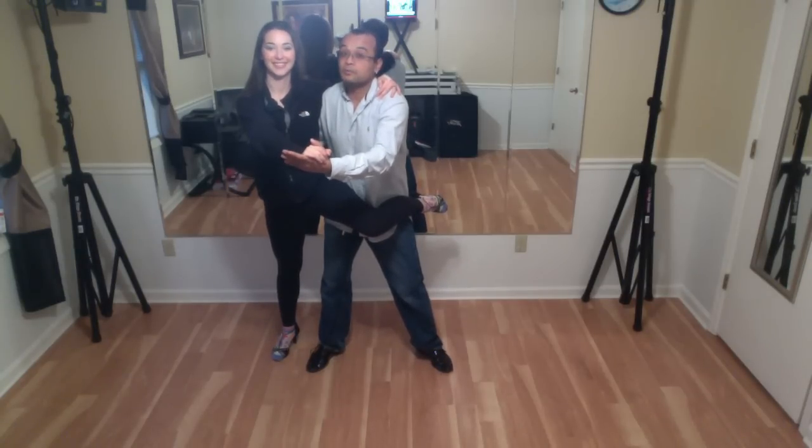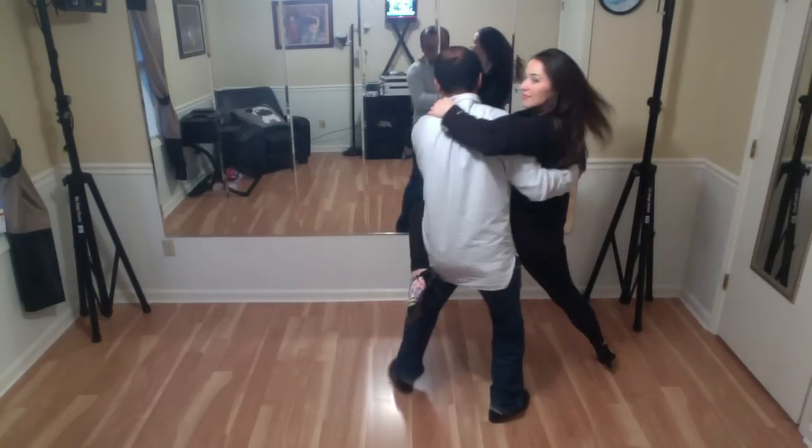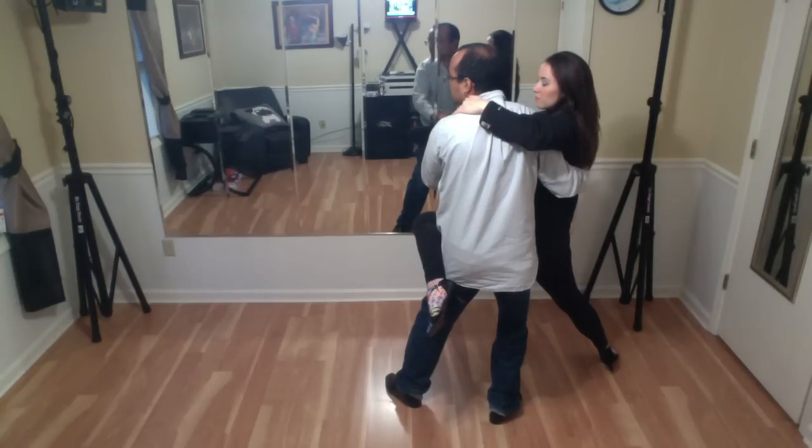Alright guys, once you catch your partner, make sure to create the momentum. I'm going to lean in on my left leg to the side. From here, I'm going to do two half-turns, so that way I can move her right leg over her left leg. I'm going to do the first half-turn, and then the second half-turn on my right leg, so that way her leg is going to go up.